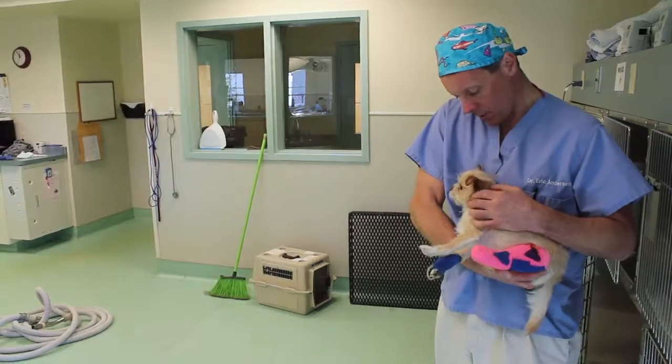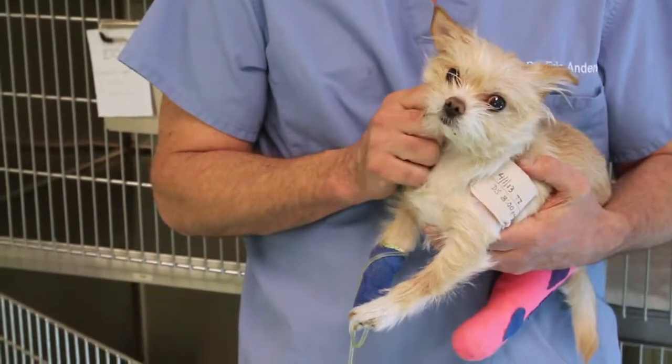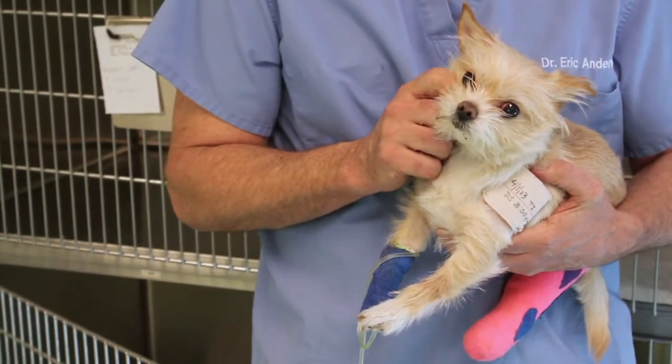There are several ways to repair a fracture, such as pins and wires, casting, splinting, and external fixators.